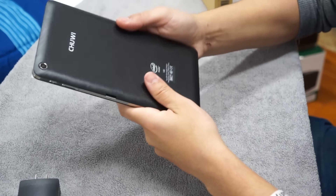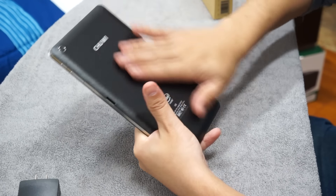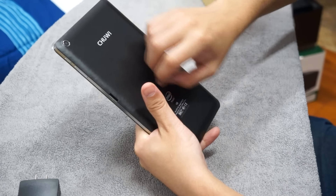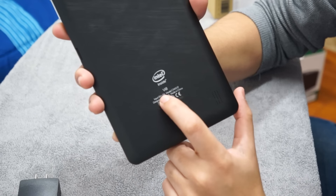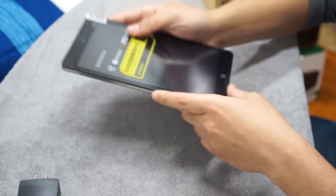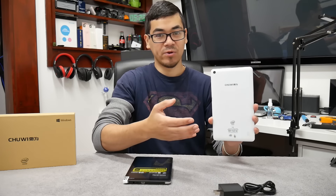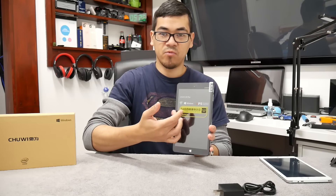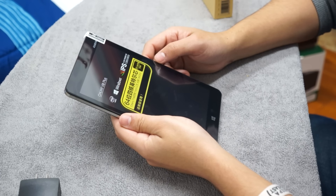Alright, holding this right here — the back is plastic but it actually feels less hollow inside. This is the HI8 Chuwi tablet and this is the VI8 Chuwi tablet. The HI8 Chuwi does dual boot of Android 4.4 and Windows 8, while this Chuwi is Windows only — Windows 10, 64-bit, 800 by 1280 resolution.